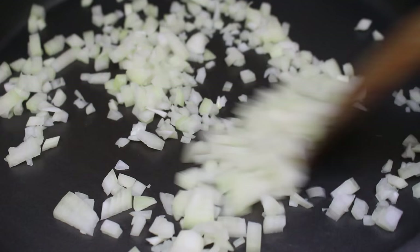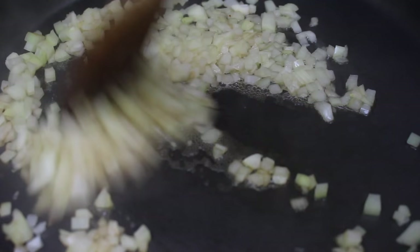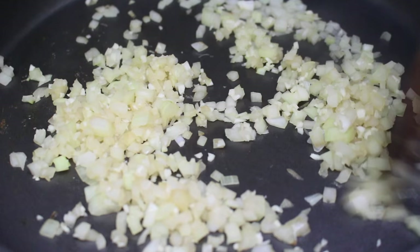To make our beans, saute half an onion for a few minutes until translucent. Since I'm not using oil, I'll add in some vegetable stock to deglaze the pan and keep everything moving. Then add in two to three cloves of minced garlic and saute for another couple of minutes.